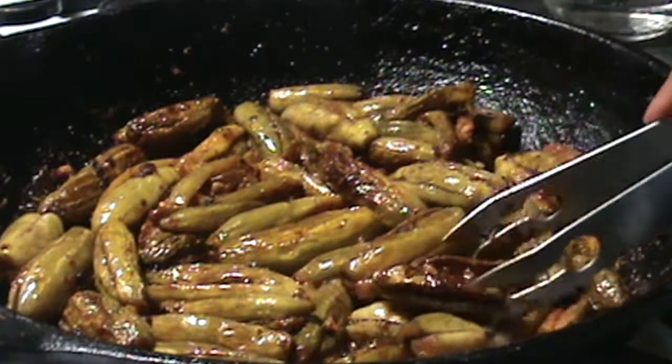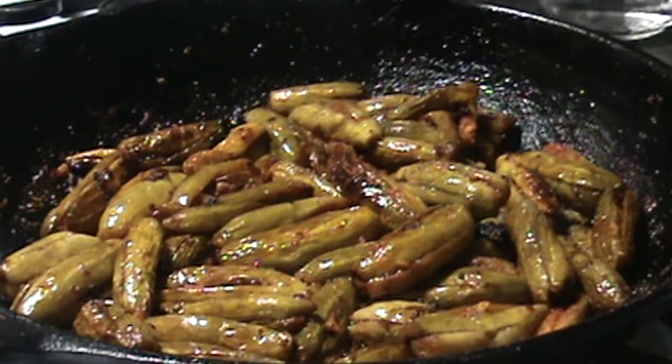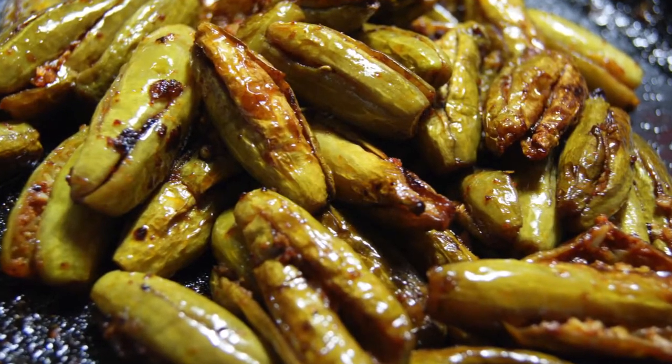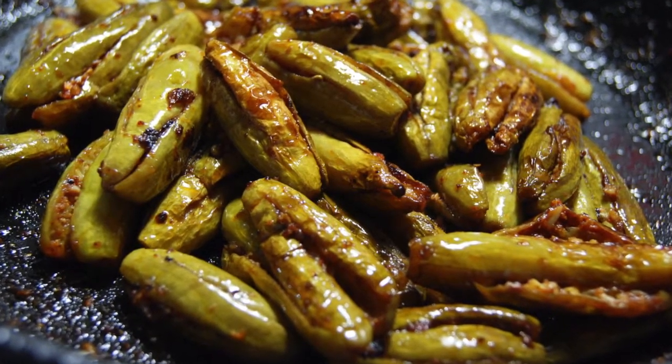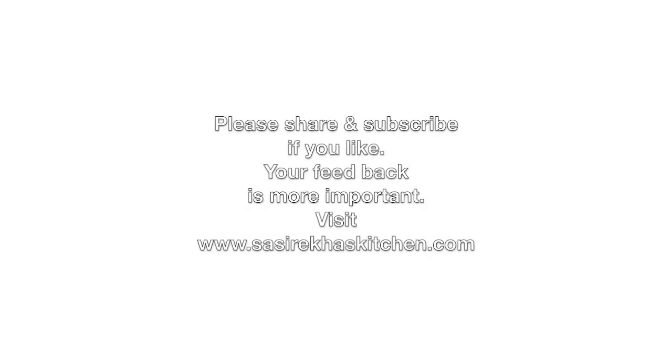The curry is so delicious — you can serve it hot with chapati or brown rice. Thank you so much for watching my video. Please try this recipe and give me your feedback. For more healthy recipes, check out my website www.hsrekhasakitchen.com. Please don't forget to subscribe to my YouTube channel and like my Facebook page.